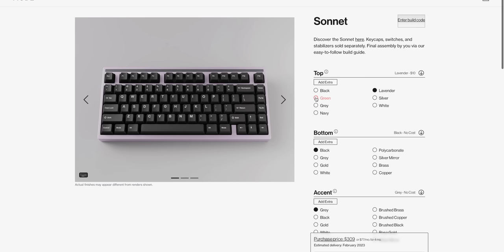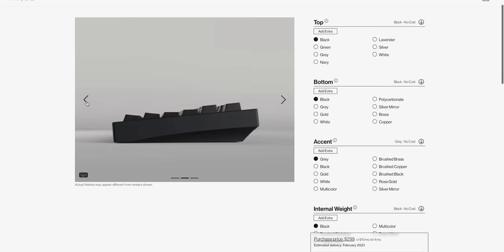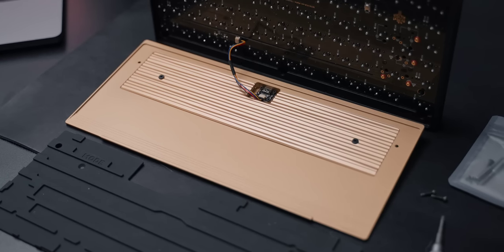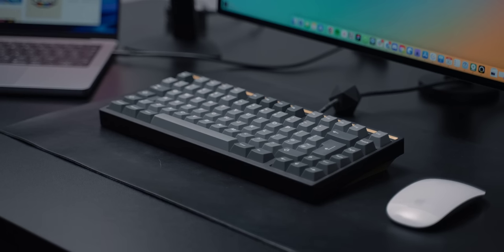Every keyboard is made to order. When you go on the website you're taken through a customization screen where you can choose things like color and materials of the case, accent colors, whether to add internal foam, and much more. Mine has the black aluminium top case, brass accent in the top case, a brass bottom case, a brass wave pattern internal weight, and a silicone base to deaden the sound. The switches are Gateron Oil Kings — not the quietest, but fairly quiet. I personally can't stand loud keyboards, especially working at home with people around me, which is also why I have the foam inside.